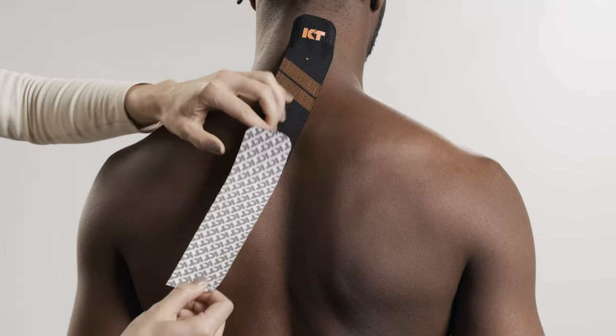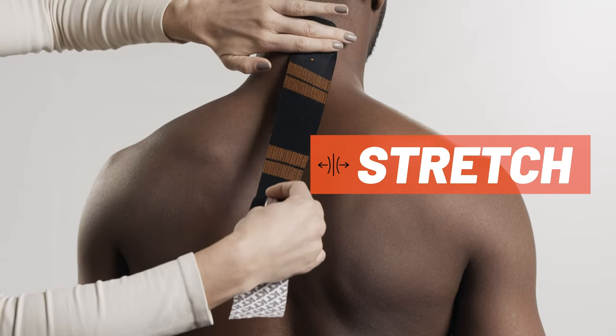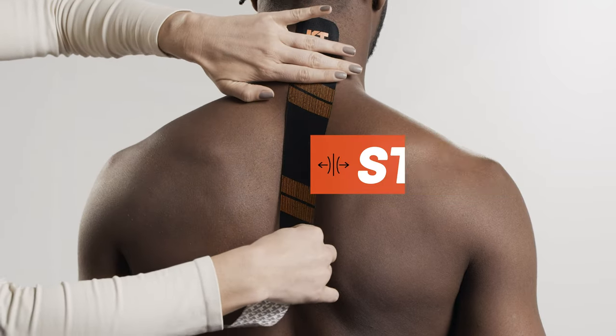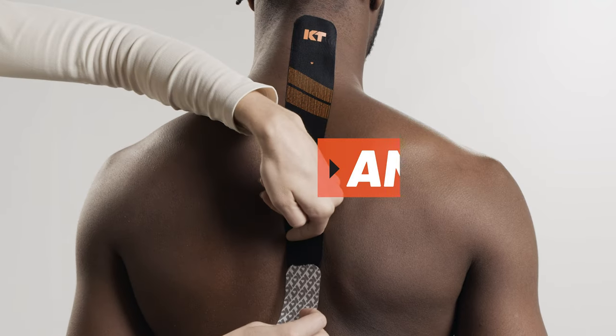Peel backer paper from the middle segment of the strip. Apply tape with light stretch along the side of the spine. Lay down the second anchor with no stretch using the last two inches of tape.